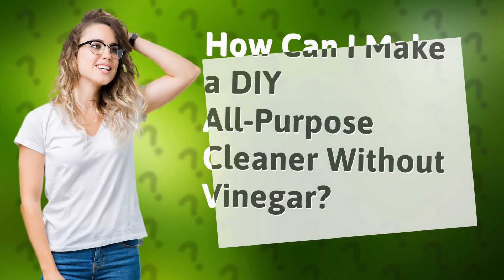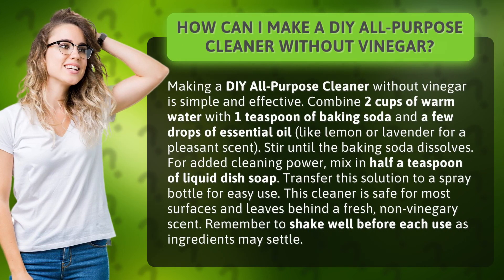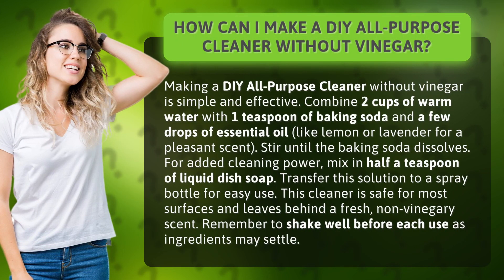How can I make a DIY all-purpose cleaner without vinegar? Making a DIY all-purpose cleaner without vinegar is simple and effective.